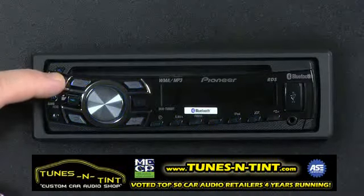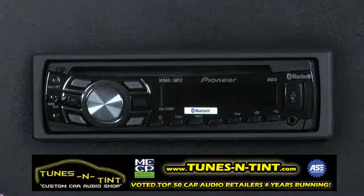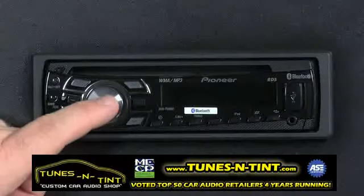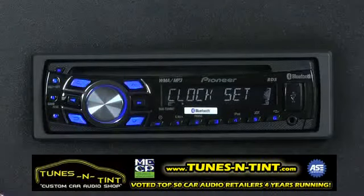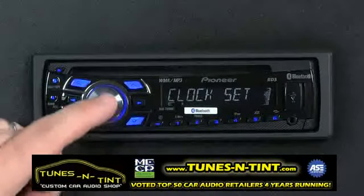Press and hold the source button for a couple of seconds until the radio turns off. Now, press and hold the multi-command button for a couple of seconds. You'll get into the initial setup menu. Here we have clock set, so press the multi-command button again.